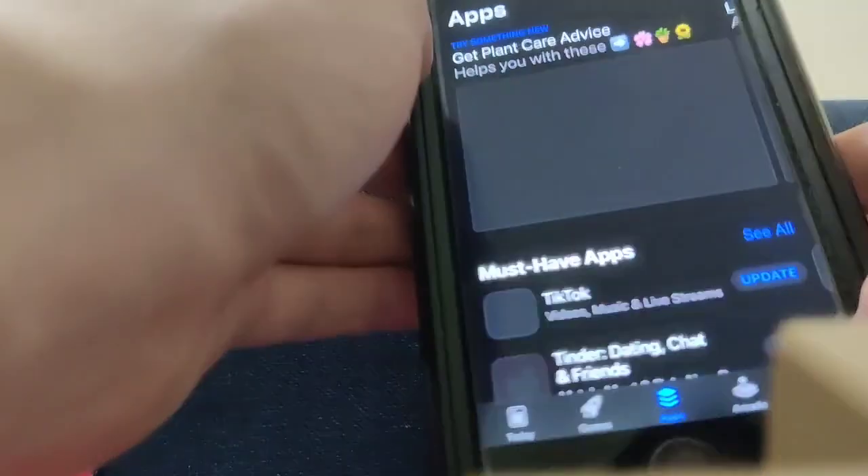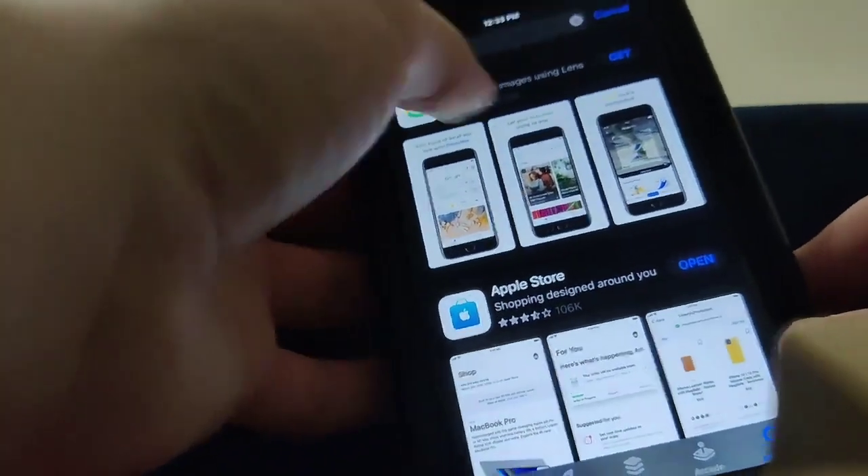And even if we go over to the App Store and type in Play Store, as you can see, guys, there is no Google Play Store on the App Store. Do not be weird. So yeah, this actually works, guys.